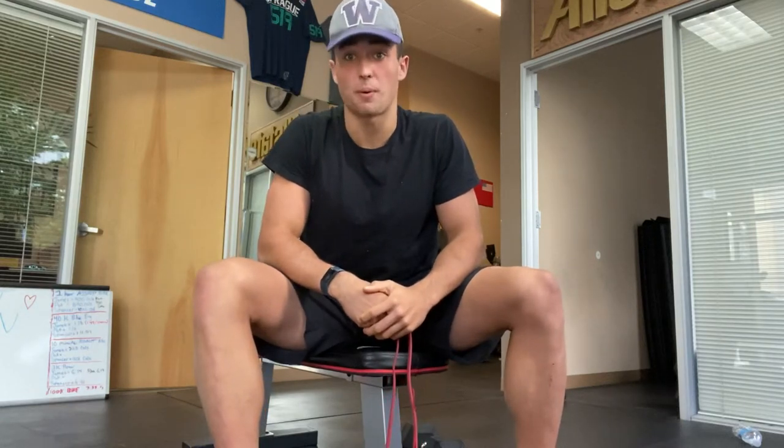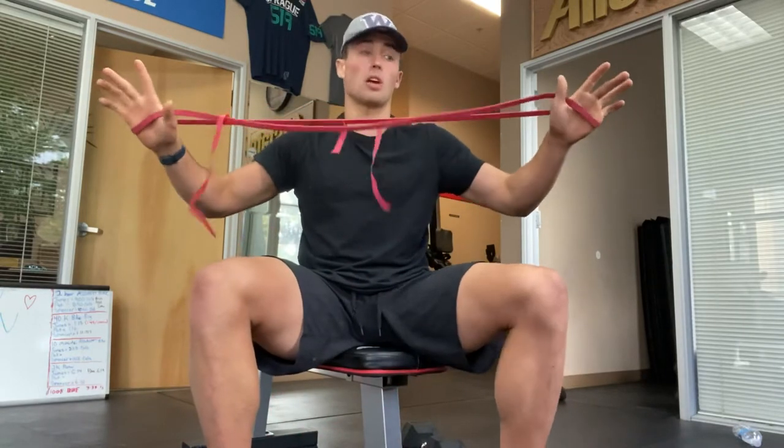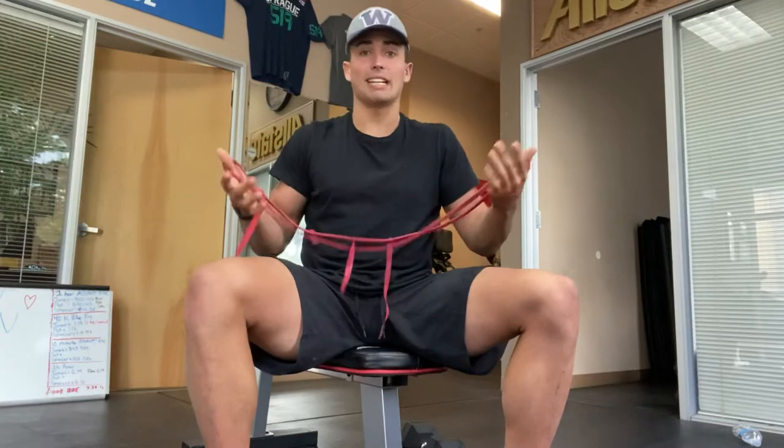This is a banded dumbbell bench press. Watch closely. You're going to take your standard assisted band right here. I would recommend easy to moderate tension.